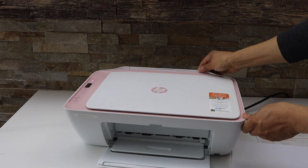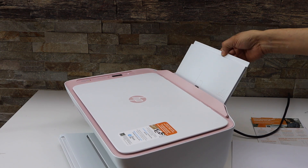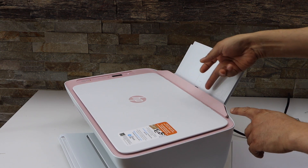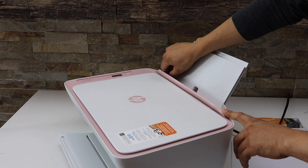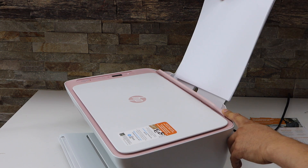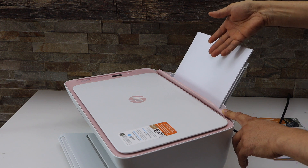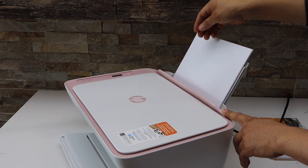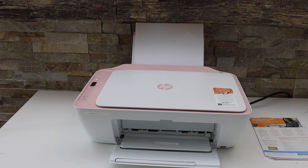Now close the ink chamber. The paper tray is at the rear of the printer — slide it out, push this flap, and move the size adjuster bar. Place the pages; it has a marking for photo paper as well. You can print 4x6 and 5x7 inch photos with this printer. Initial setup is done.